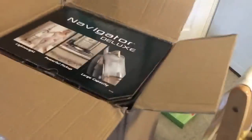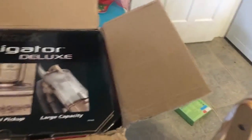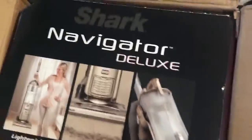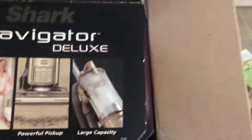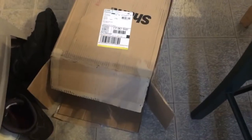Hubby bought a brand new vacuum. I thought he was getting it for me for Christmas and I was like, you better not be buying me a vacuum for Christmas — because who wants cleaning products for Christmas? Things like appliances, cleaning products — I'm just kidding, I guess I wouldn't mind if I got this for Christmas.